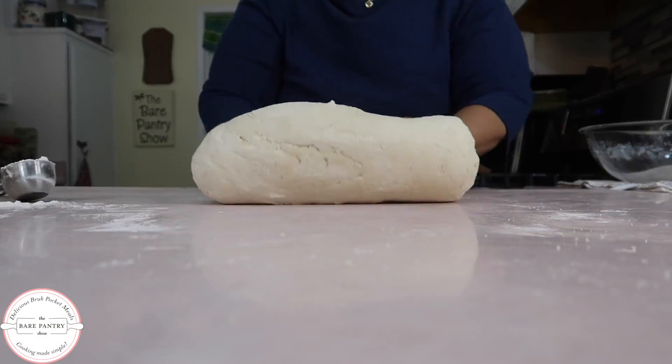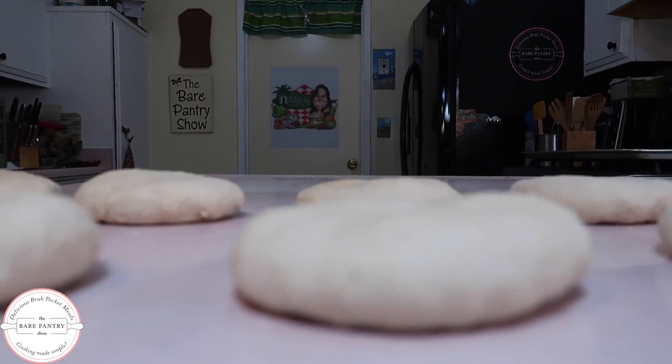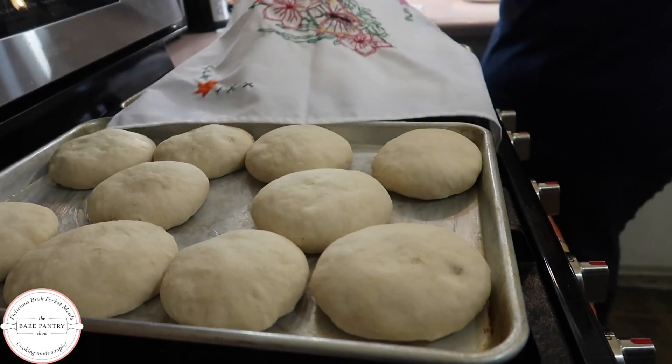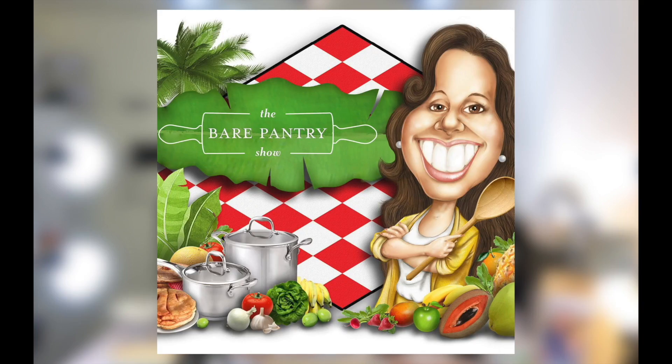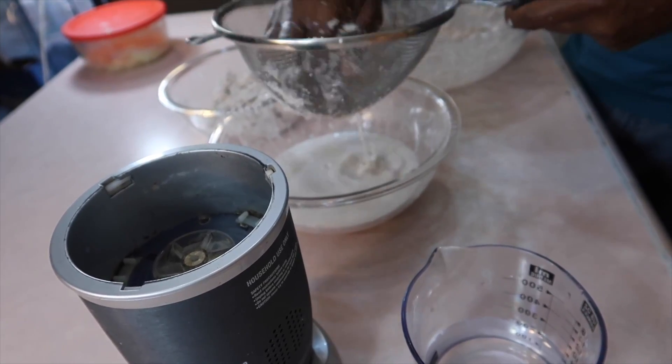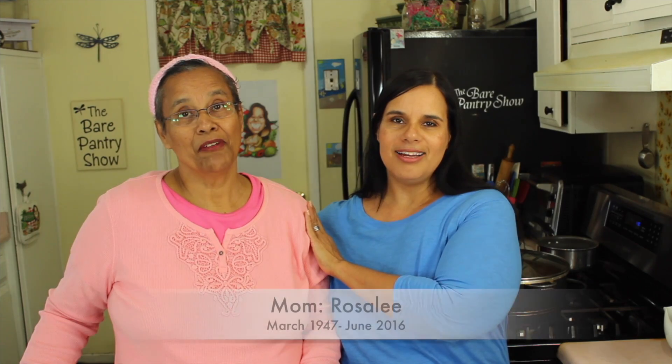How would you like to make rolls but only have to knead them once? Then try my mom's recipe for yeast cakes. You only have to knead them once, then let them rise for one hour, then bake. Welcome to the Bear Pantry Show. If you're looking for authentic Belizean recipes, you're in the right place. My name is Barbara and this is Cooking Made Simple.